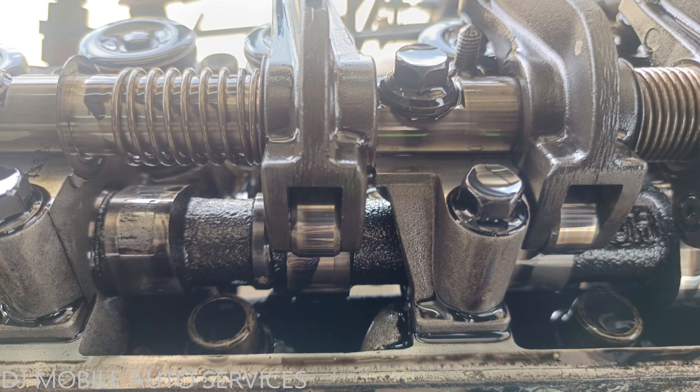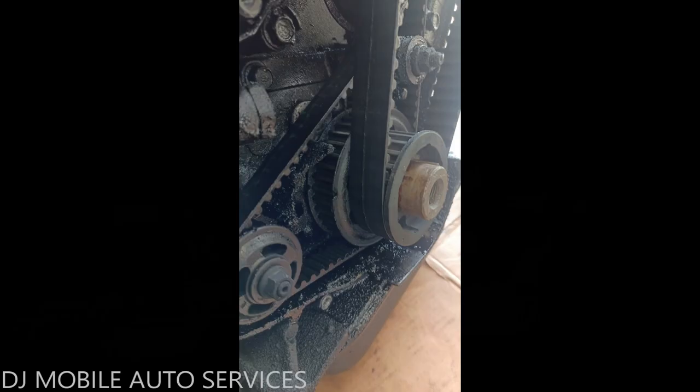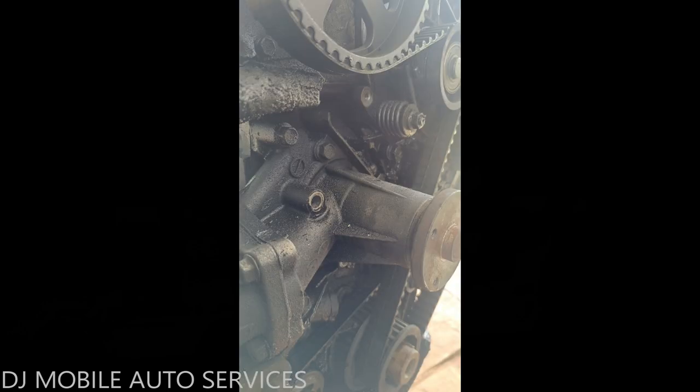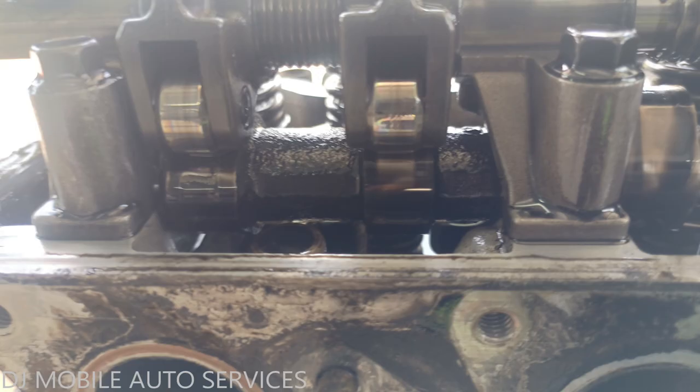We're going to replace the head with all those components because we can't get a camshaft for this separately, and hopefully everything should work out. You can also see that the timing jumped because there was excessive oil where the timing belt was. They actually replaced this head before and it's basically doing the same thing again — you've got to change your oil on time and address oil leaks, because it will end up being very costly.